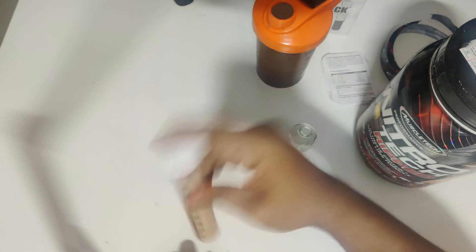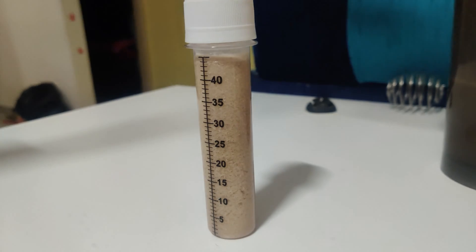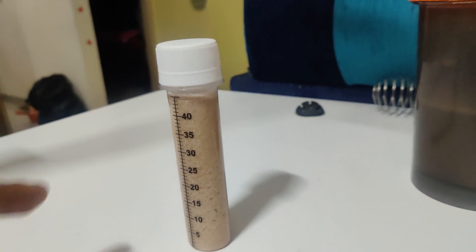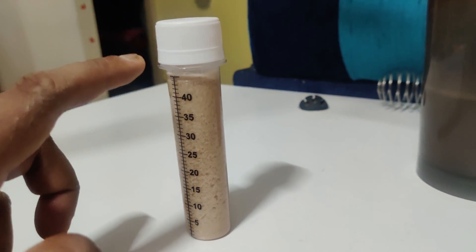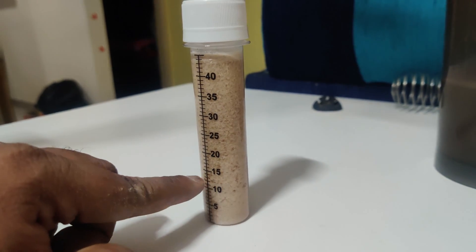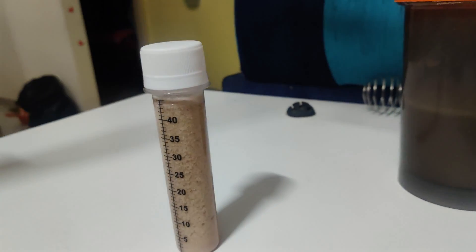Shaking the test tube for 10 seconds — 1, 2, 3, 4, 5, 6, 7, 8, 9, 10. Keeping it aside now. As of now this is what it looks like — it's started curdling. Do you see? It's going to settle down. The curdling will completely go down and settle, and based on the settlement border we'll decide how much protein percentage it has.